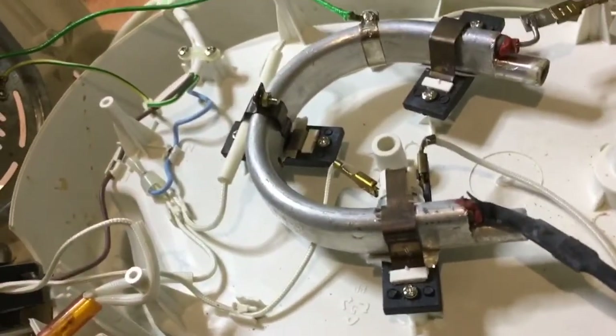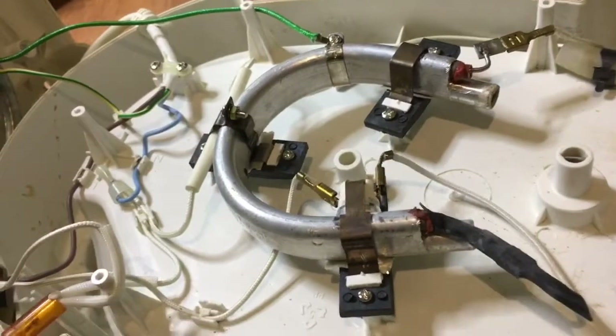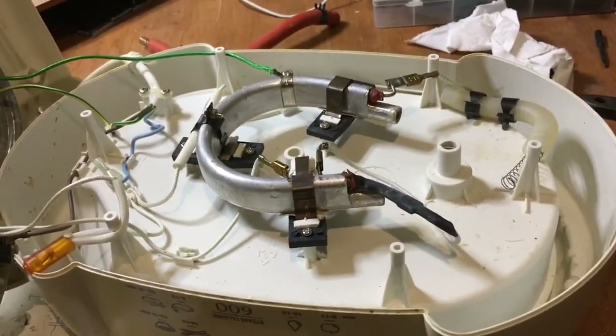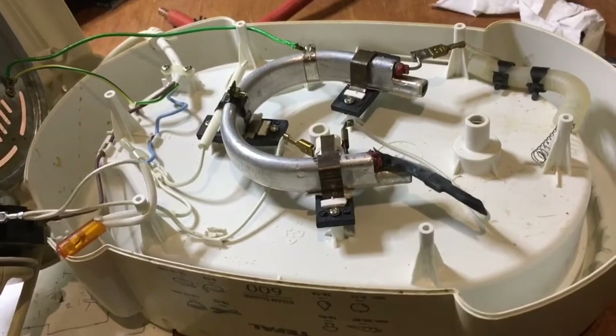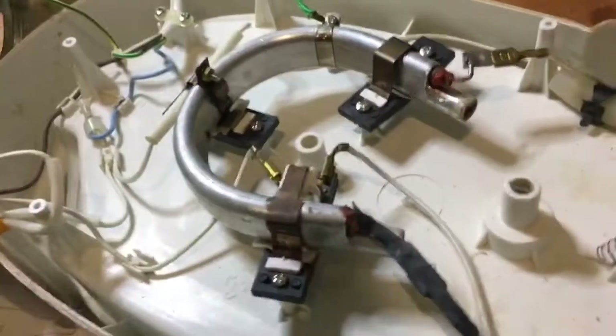If the heating element isn't working, then obviously you could try replacing it — get a spare part from Tefal. It's probably not worth repairing otherwise. Nobody could be bothered decalcifying these things — you always assume it's going to work and only do something about it when it doesn't work, which is what we've done now.